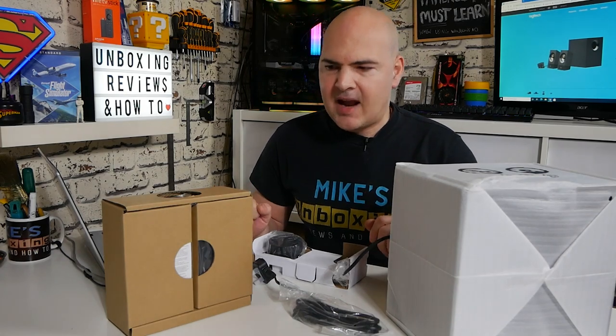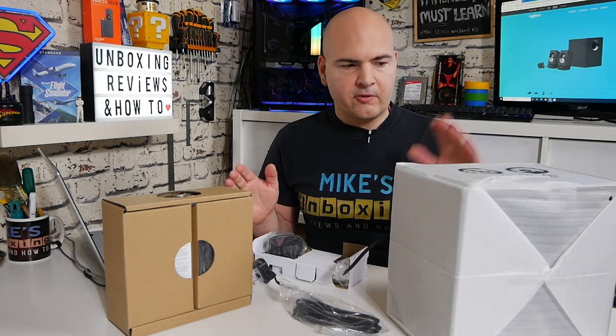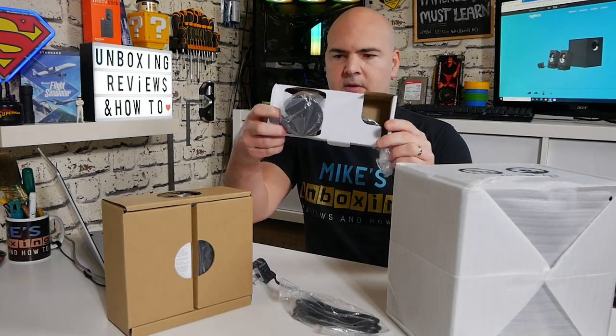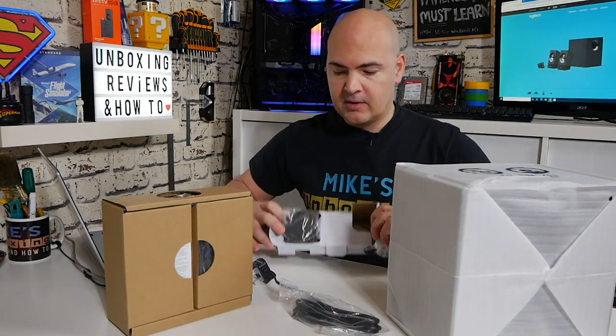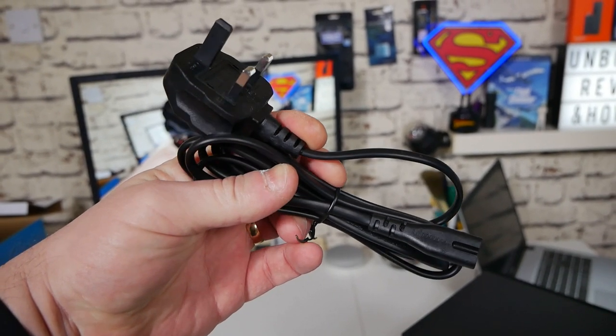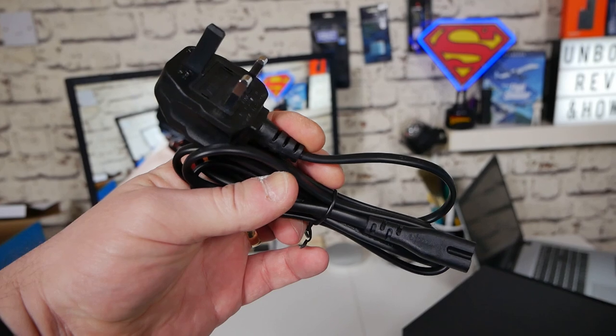When we get everything out of the box, we're greeted with the subwoofer itself, with the umbilical cord going through to the control box. You also get a UK power plug with a figure-eight connection, and a separate box containing the two satellite speakers.